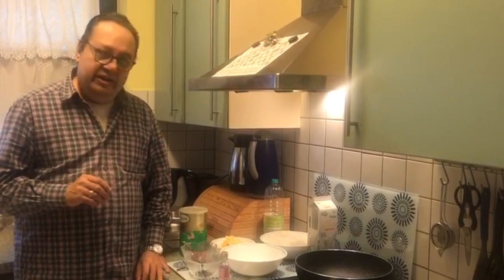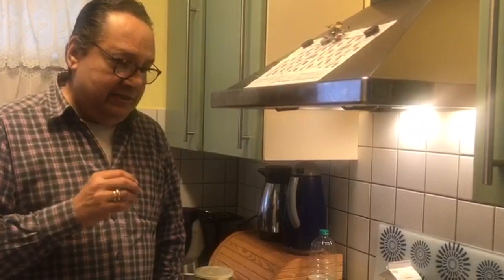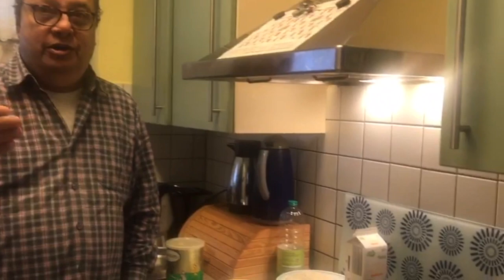Hi friends, welcome to my new video on the channel. Today we'll be making a very simple sweet Kopra Pak. Kopra Pak is nothing but a coconut fudge. This is my granny's recipe because my granny's family was from Indore, and this recipe is also called Mau no Kopra Pak because Indore and Mau are very close to each other.